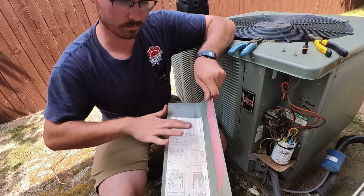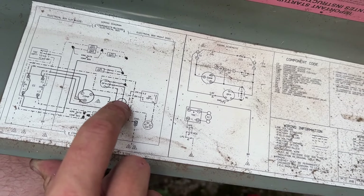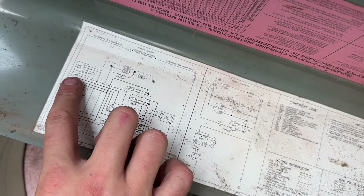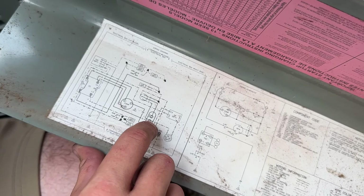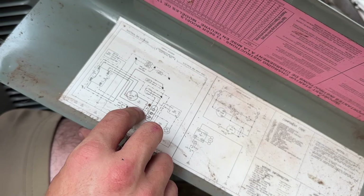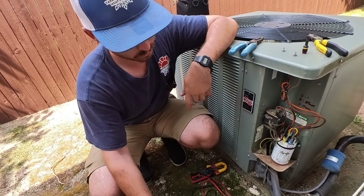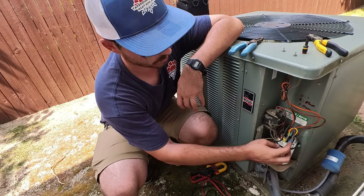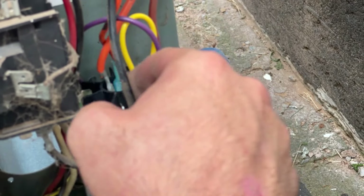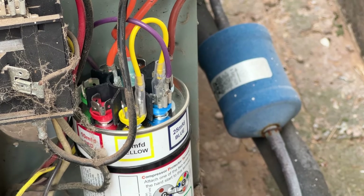They usually always have a wiring diagram with colors. So we find our capacitor right here and we know that brown from our condenser fan motor goes to FAN, C for center is our orange wire going out that way, the other orange wire comes from our condenser fan motor again, and then our purple wire from our compressor for the start winding goes to HERM. I'll look at this to make sure the colors match up to the terminals, then look at my new Turbo capacitor to make sure purple is going to the 45 microfarad terminal.